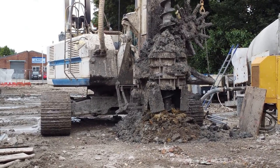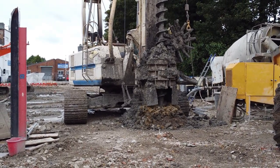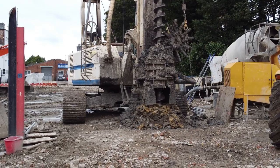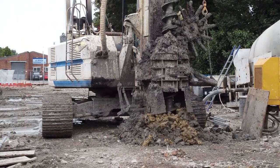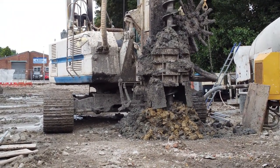This allows concrete to flow through the centre of the drill bit and fill the cavity created by the drill as it is retracted from the ground. A mixture of concrete and aggregate is used and pumped down the hollow stem auger, filling the deep cavity. This makes CFA rigs an incredibly efficient piling machine.